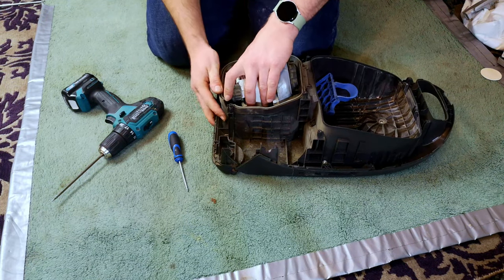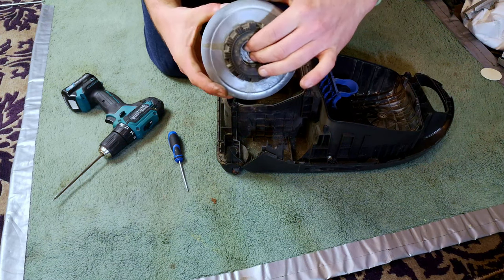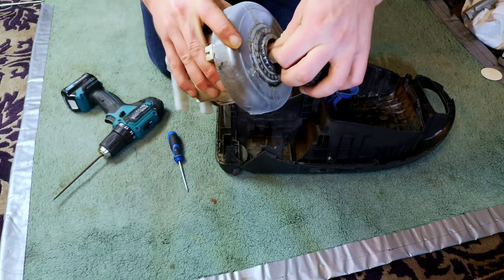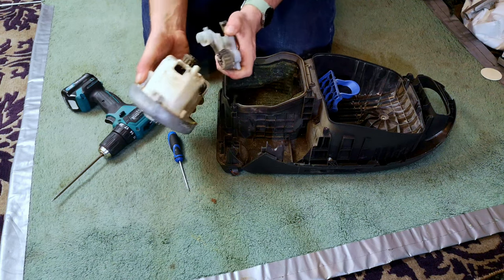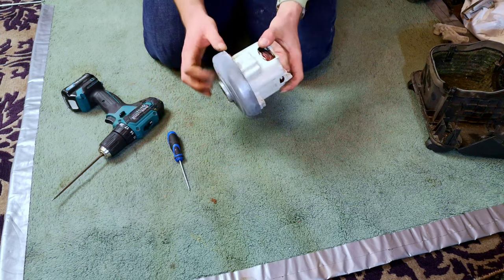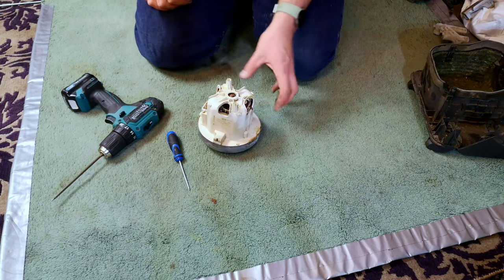Take our little motor fellow out and see what's - oh, that's been very... I can't turn that by hand. This Miele has sucked up some water, I think. Oh dear. Let's take this motor apart and see if we can get some life into it.